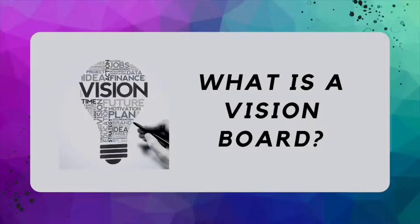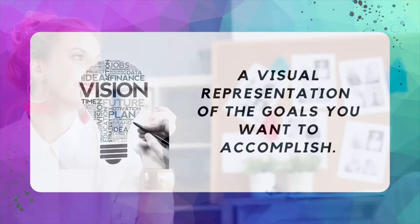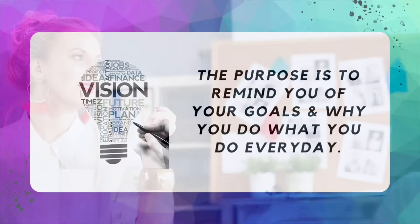It's time to create our own vision board. But before we do, let's talk about what a vision board is. A vision board is a visual representation of the goals you want to accomplish, which can contain images and texts. It could also contain pictures, magazine cutouts, affirmations, and quotes. The purpose of a vision board is to remind you of your goals and why you do what you do every day.